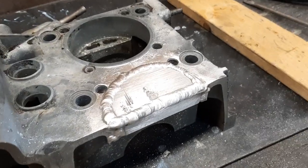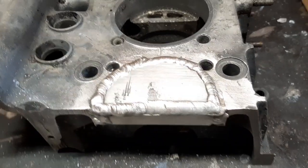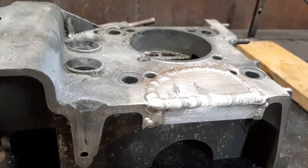Considering that everything I'm working with here is a nasty old casting — everything except for the filler rod itself — I don't think that's coming out too bad. That's going to be a nice surface to bolt to when I put the back plate on. It should work out good.